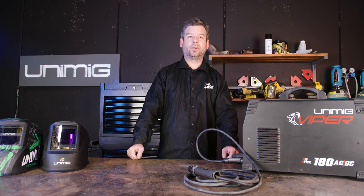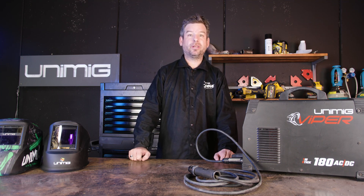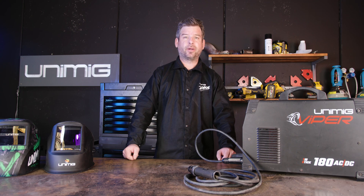Starting with what you need to stick weld, you're going to need a few main components before you start. These are a capable stick welding machine, an electrode holder and electrodes. We'll discuss the different types of electrodes in the next section. Stick welding can be done on all MMA capable machines, with almost all multi-process machines coming with an electrode holder and an MMA function. You will not need gas for this process.